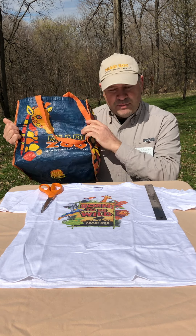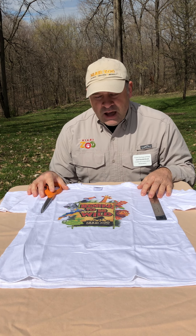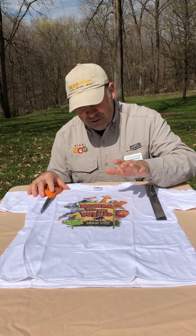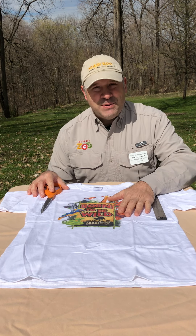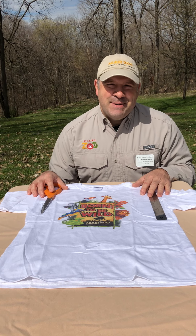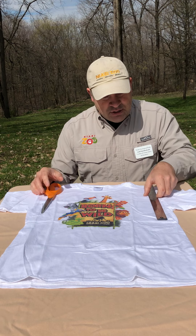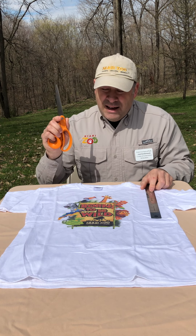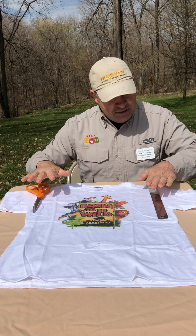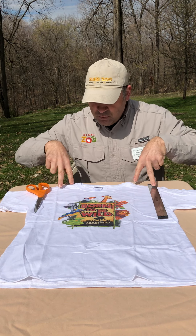We're going to take one of these t-shirts and make it into a reusable bag. You may have t-shirts that have really cool old graphics, or even if you have kids that have been to our zoo camps and they love those zoo camp t-shirts but maybe they don't fit in them anymore — those are really great candidates. The only things you need besides the t-shirt are a ruler and some scissors. I highly recommend fabric scissors, which make this go a whole lot easier.